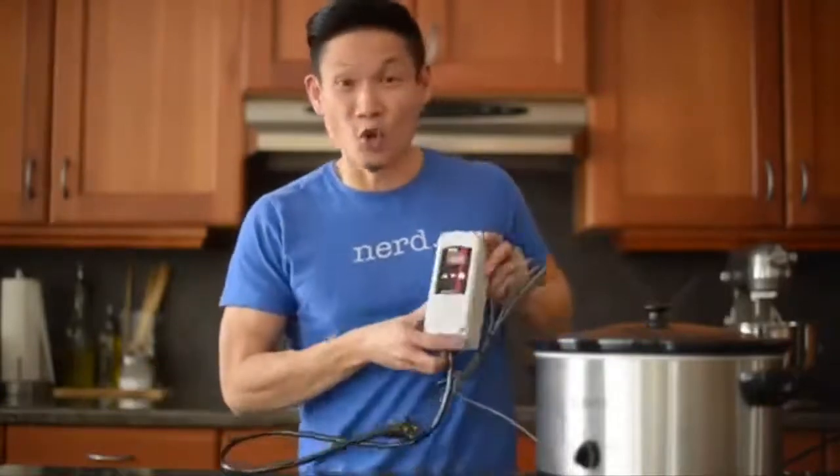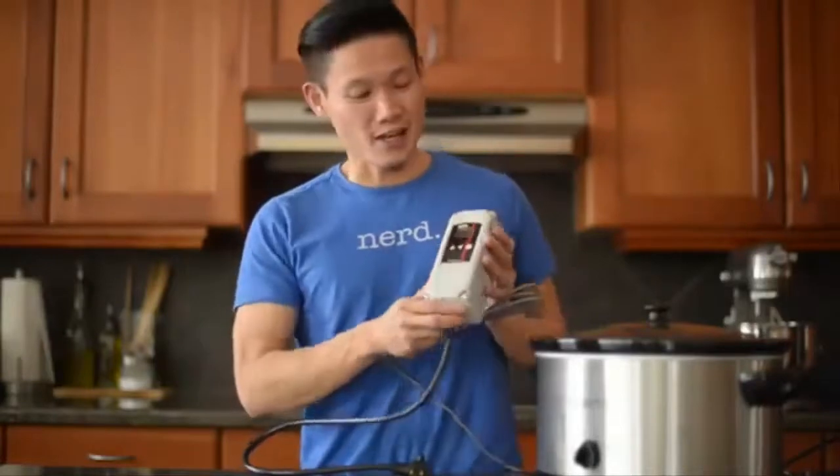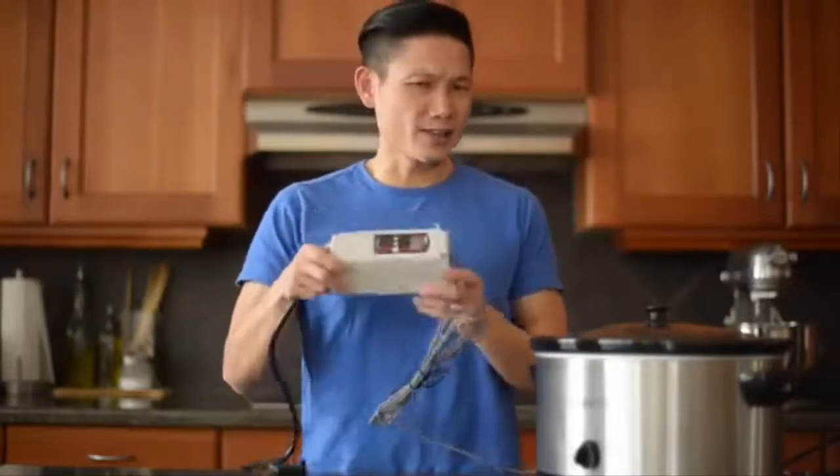What we did afterwards was got a Dork Food sous-vide machine — the Dork Food SV. And this nerd endorses the Dork Food SV. I don't get paid, it's okay. But it's a really cool unit.